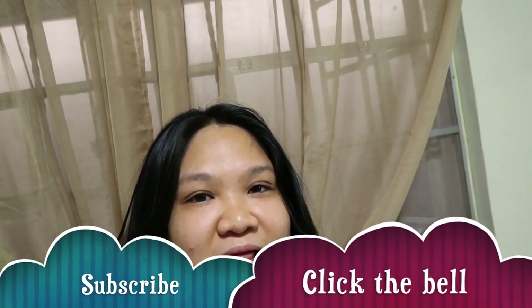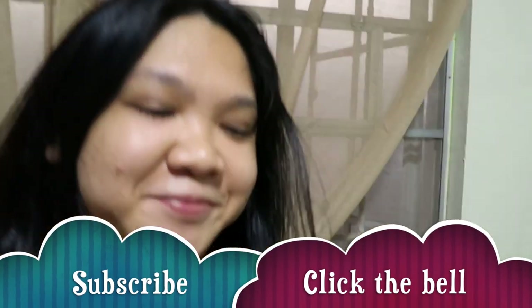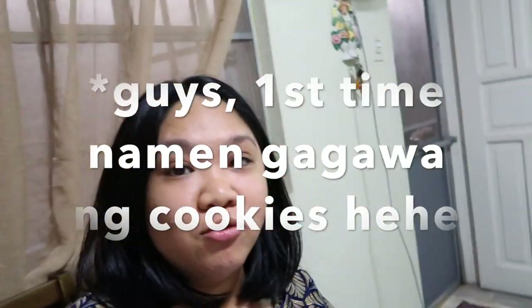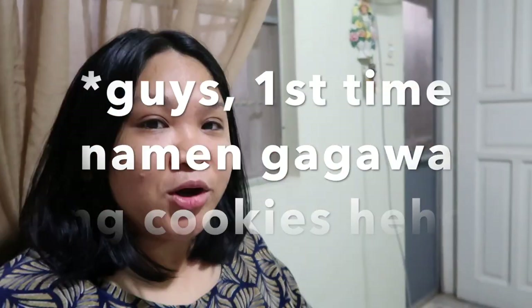Before we start guys, please subscribe to our channel and click the bell button. We got the recipe from AllRecipes.com sa Google. First time namin, guys, ha. Tinan natin kung kaya na gumawa naman ang first timer ng cookies.